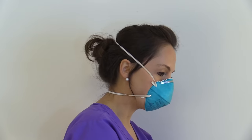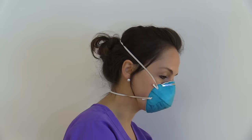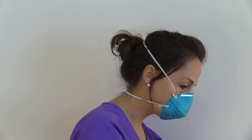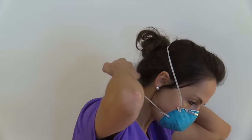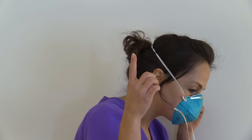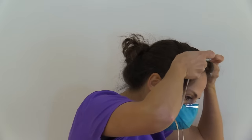Now we are going to remove our respirator. Remember, you will do this outside the patient's room with the door closed. We don't want to touch the outside of the mask, so we're going to slightly lean forward and remove the bottom strap first with both fingers — grab the strap and pull it over your head. Do not touch the front of the mask. Then remove the top strap in the same fashion and discard. Then you will perform hand hygiene.